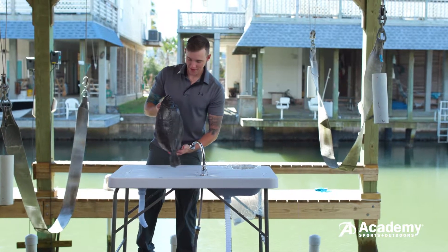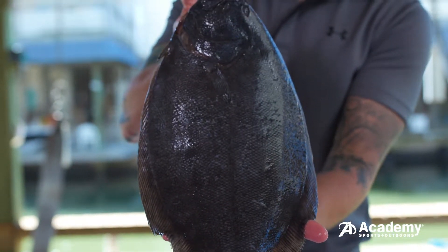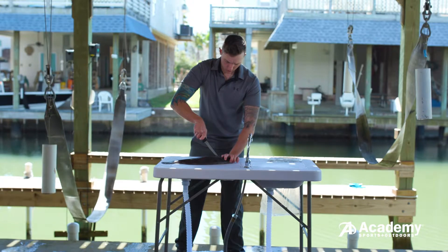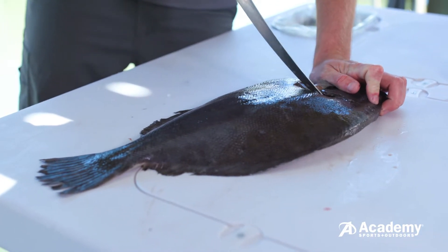If you catch a soft skinned fish like a flounder, the first few steps of the cleaning process are going to be slightly different. The major fillets are on the top of the fish. First make a slight curved cut around the gills of the flounder. This cut should go down to the bones but not through them.